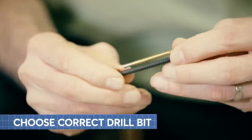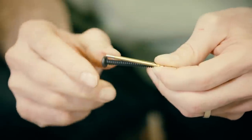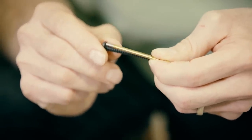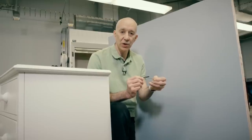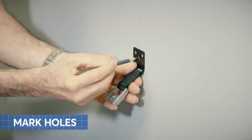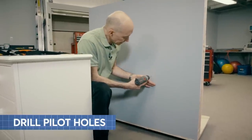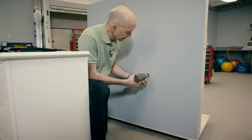Choose a drill bit that is the same size as the shaft of the screw, so the screw threads extend beyond the drill bit and they'll bite into the wood as they go into the stud. If you're screwing into metal studs, you want to use drywall screws. We're going to mark the hole, then drill through the drywall and into the stud.